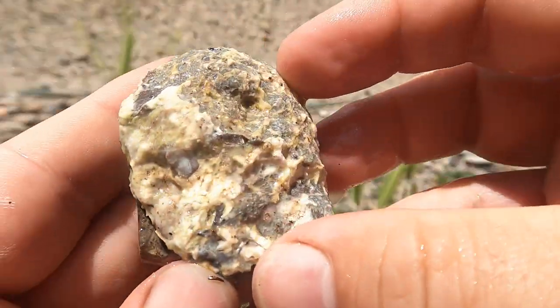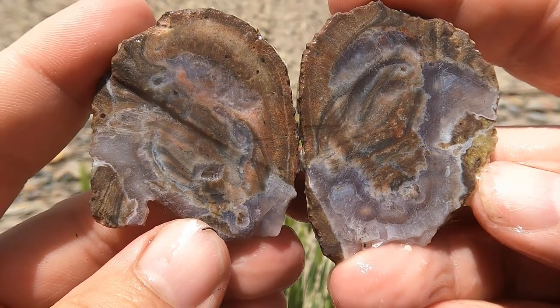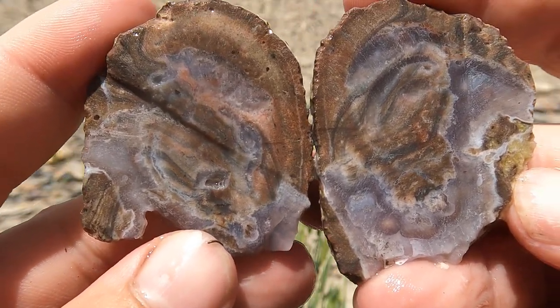Another flat Dugway geode. Looks good. Pretty much par for the course.